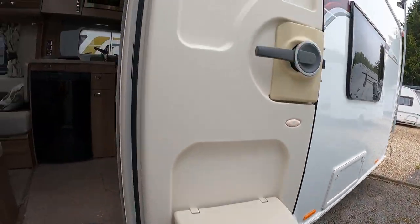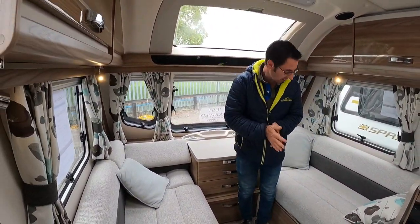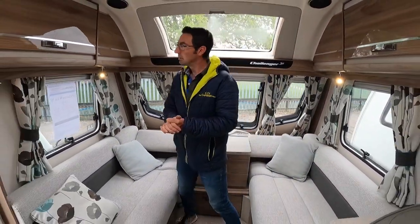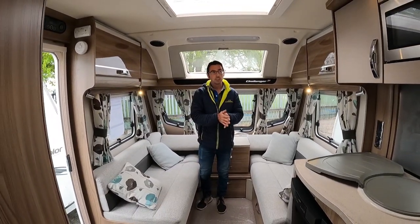I like the colors in this and you wouldn't have said this was 2016 at all, would you? It's actually about six or eight years old — it's surprising how well it's held up.